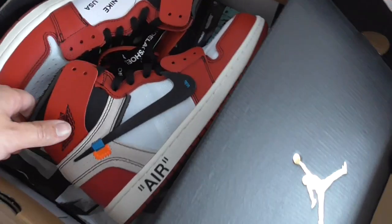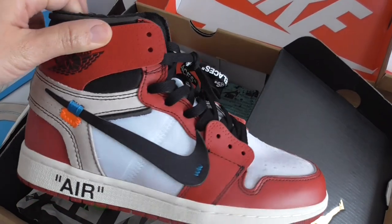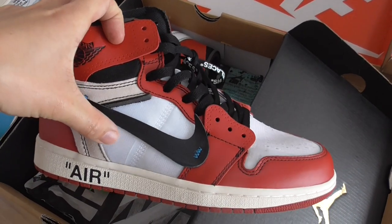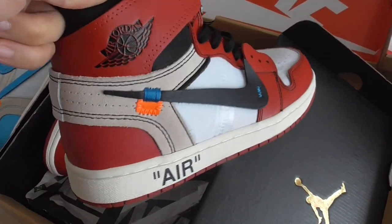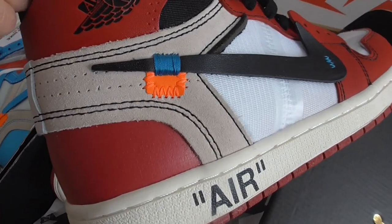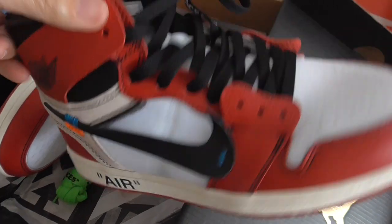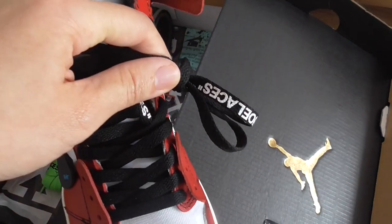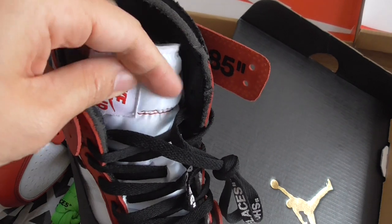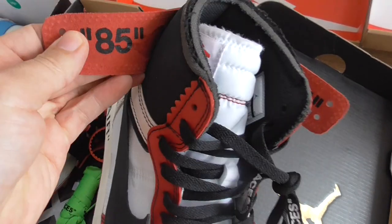First pair, this is the Off-White Jordan 1 in red color. You can make a whole pair with the red, melon, and black Nike shoes, white mesh on the whole upper, and also got the gray thread materials. For Off-White sneakers you get the tag — this one is the orange tag. Also got the air logo, and on the shoe lace it's got shoelaces lettering.